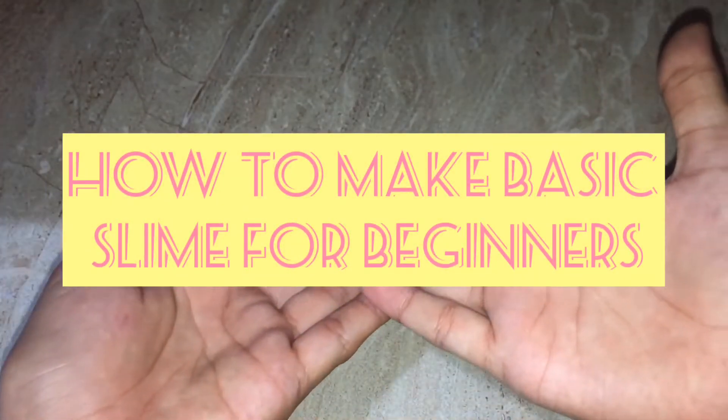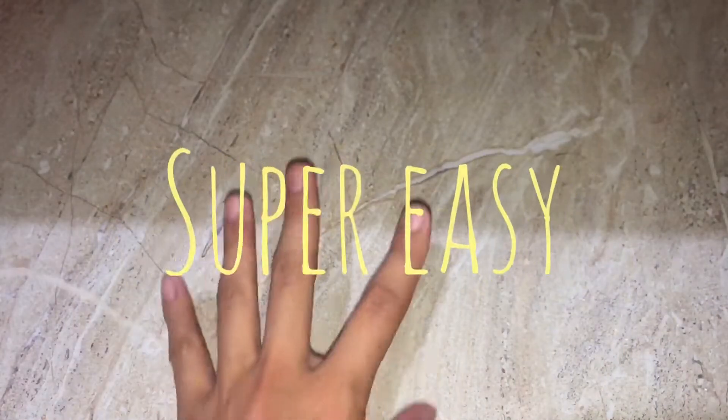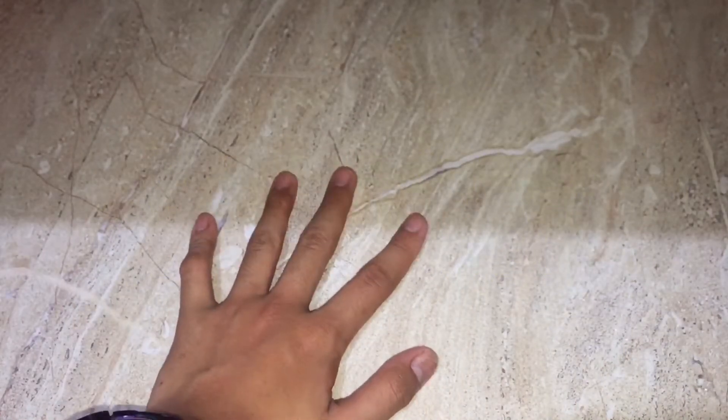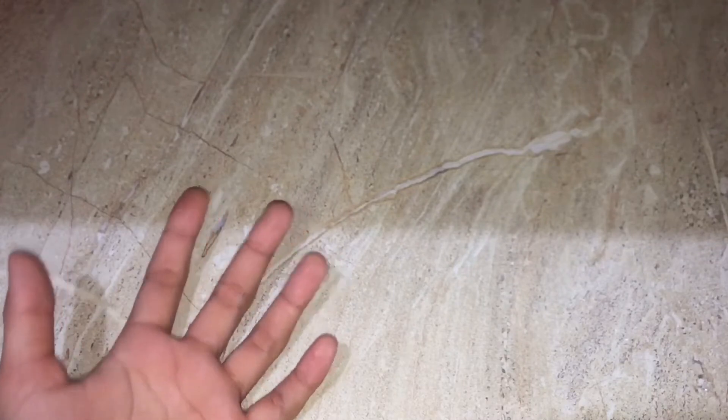Hey guys, it's me Sachi, and in today's video I'm gonna be doing a how-to make a basic slime for beginners. I'm gonna be teaching you guys a super easy recipe using ingredients that can be found in your home to make this basic slime, since you guys are beginners and may not have the other ingredients that other YouTubers use.